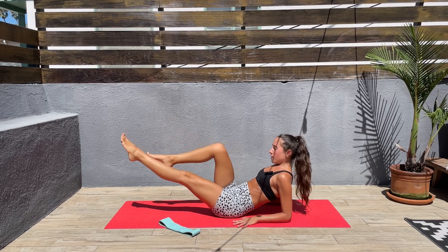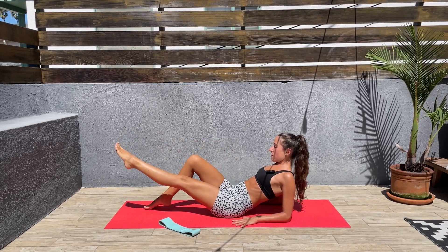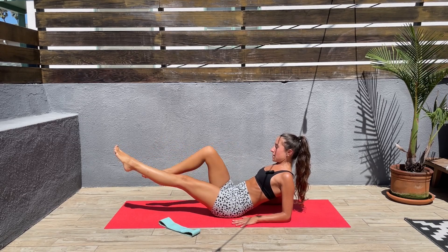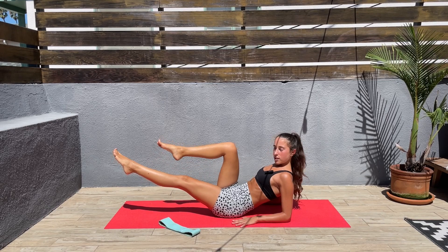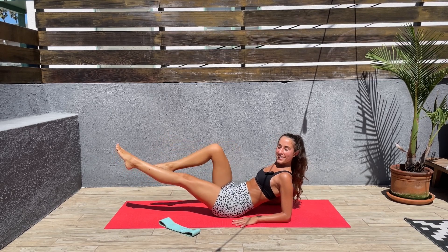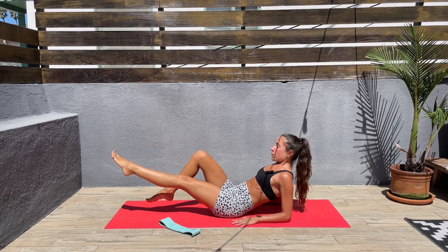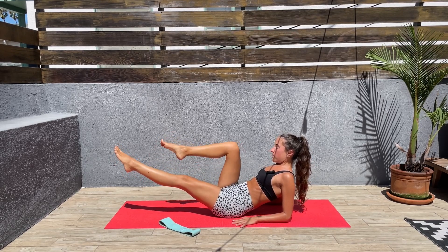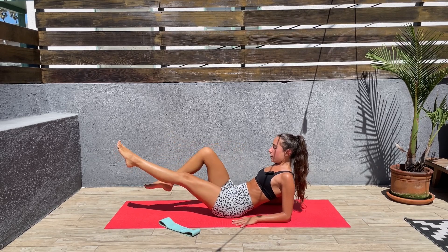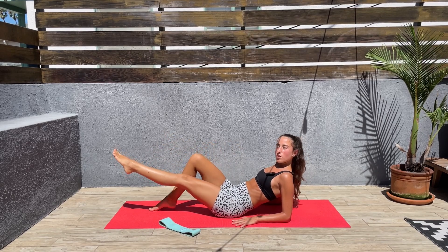Let's switch sides. It feels good to switch sides. For me, this side is easier. Keep that core engaged. Bring your attention to your core, feel that burn. Next we'll be doing a side plank hold.